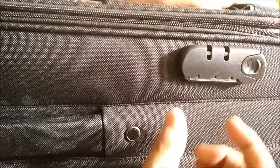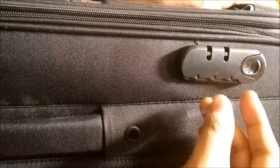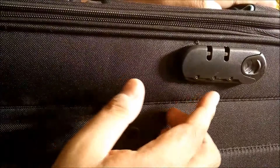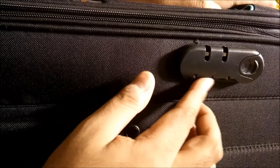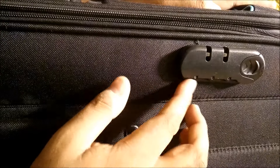...remove this plastic lock so that your number lock can be accessible. After removing this plastic lock, you can see here you can change the dials very easily.